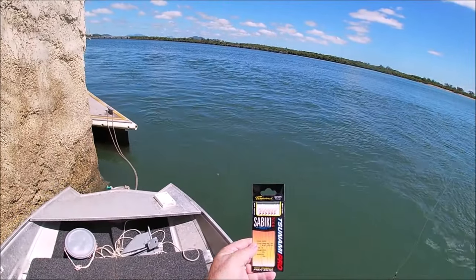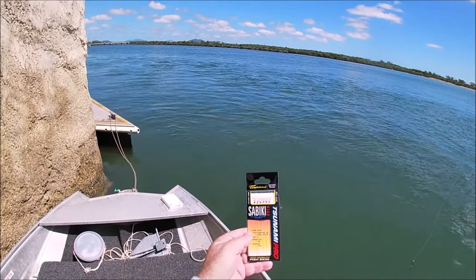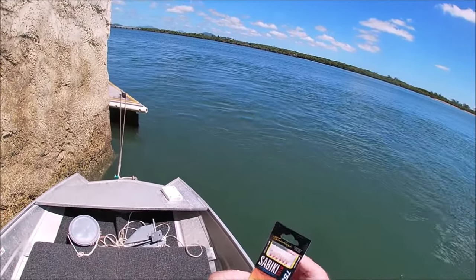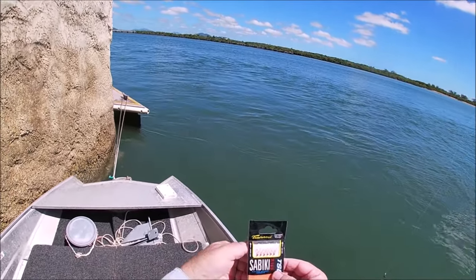This is a Sabiki Rig. This is the one I'm using at the moment — Shinami Pro. I find it's the red and the white they like. Any other colour, and the herring don't seem to like it as much.